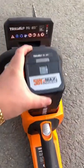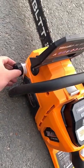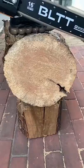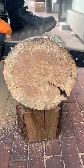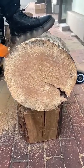Press the chain oil bulb every 30 seconds while cutting to oil the chain and reduce friction. Maintain pressure all the way to the end of the cut. Release the trigger control for the saw to completely stop.